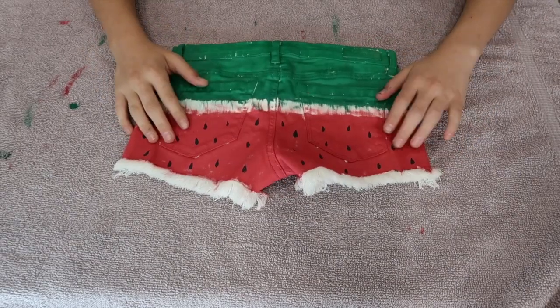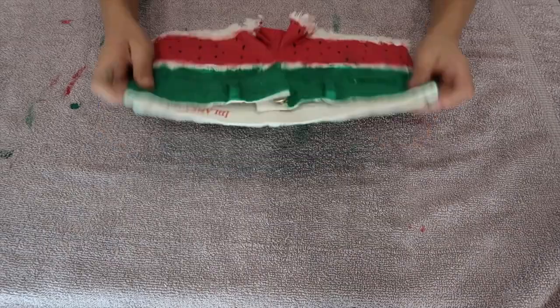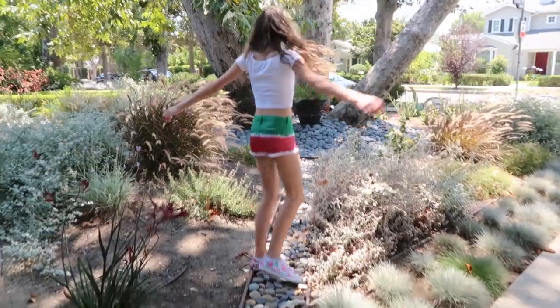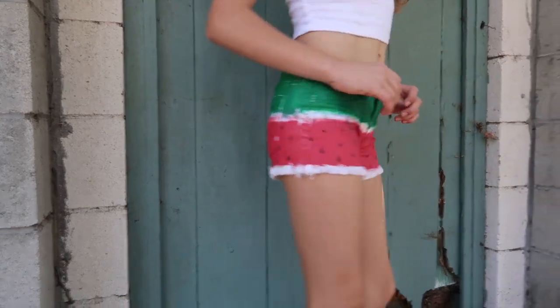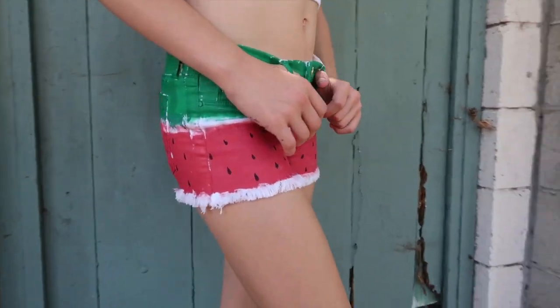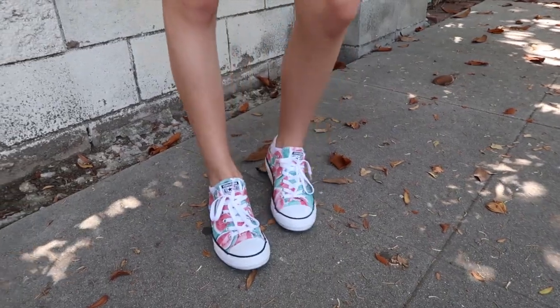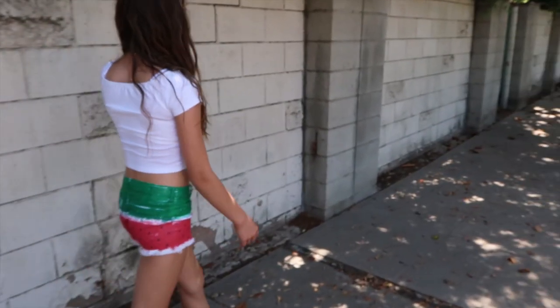I finished the same process on the back, took out the paper, and that means we are done! This was so fun to make, and here is a little montage of me wearing it. I am so happy I made these watermelon shorts — I think they are the cutest thing ever and I'm literally going to wear them every day. I like to pair them with these watermelon shoes because I think they go perfectly. They are perfect for summer, or literally any time of the year — maybe except for winter!